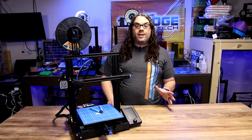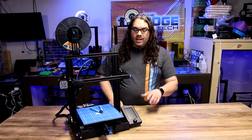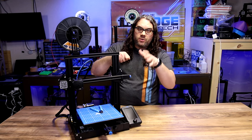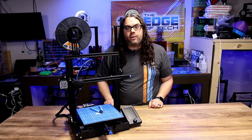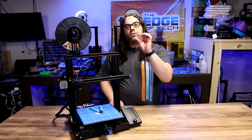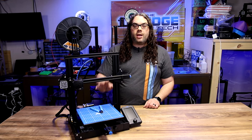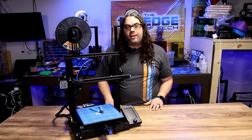A quick tip about unloading filament: heat up the hot end, push the filament through maybe 5 to 10 millimeters — just enough so it starts oozing — then pull it back through the tube. This helps get the filament out much easier and you won't get those globs on the end that make it hard to pull back. This is actually called purging, and some printers do it automatically — some people even add it to their g-code so they don't have to worry about it later.